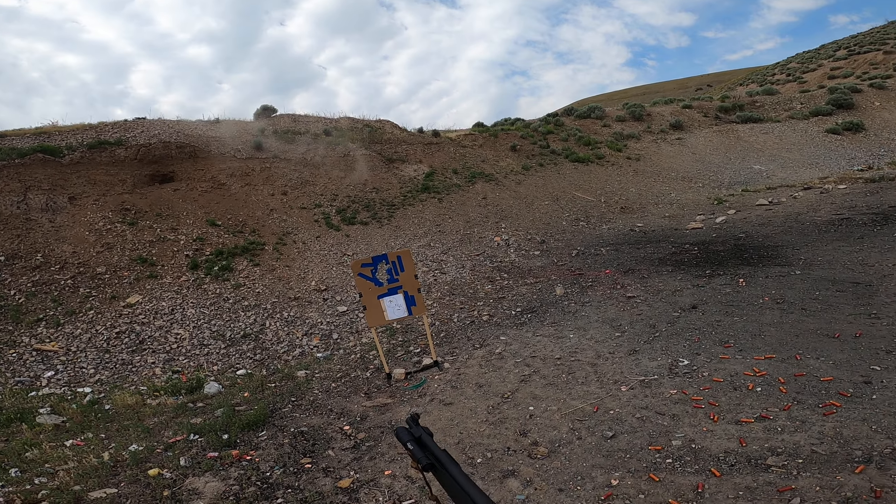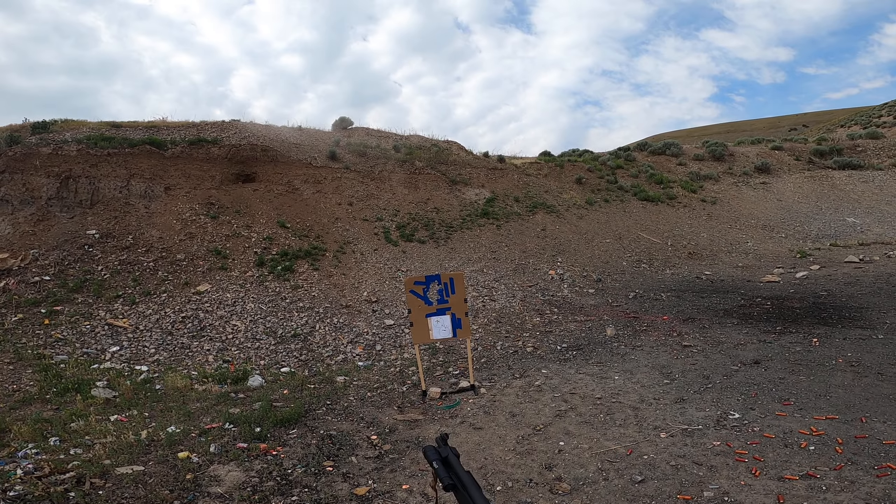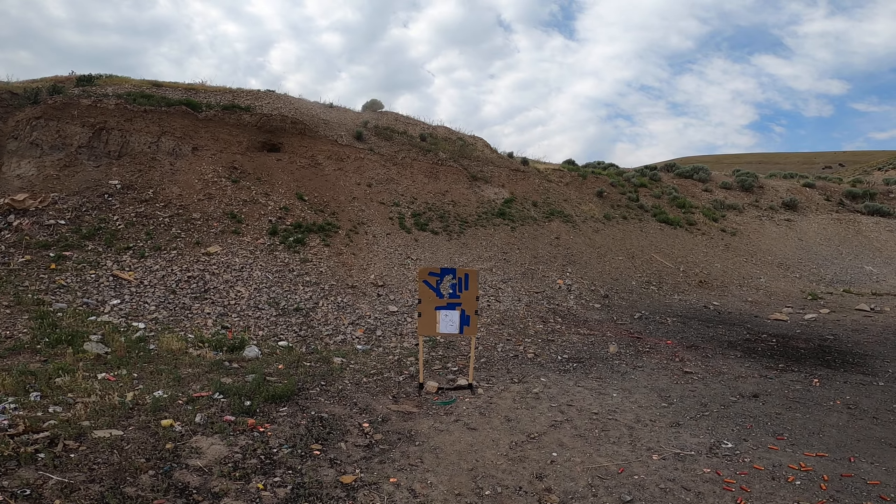This ammo has a little bit of recoil to it — it's not bad — but the ejection pattern is fine. I'm trying to focus on the target, but also watch the ejection pattern. That's what the video is for; y'all can see that too.